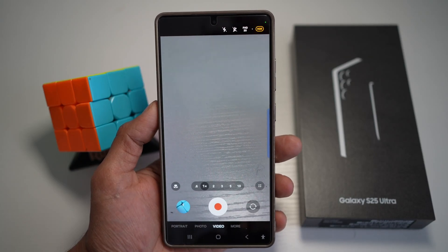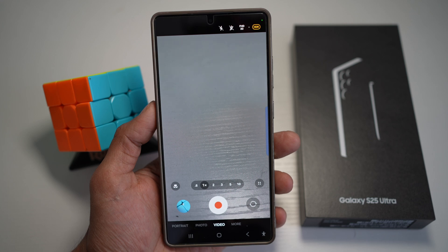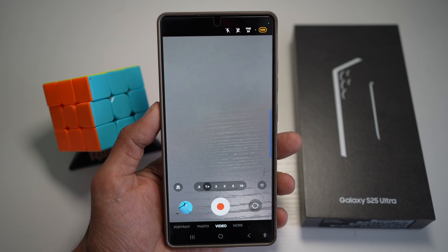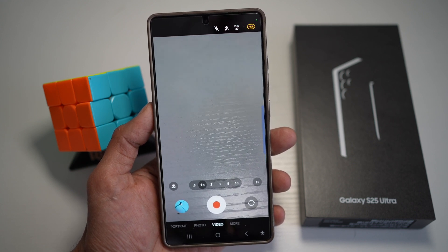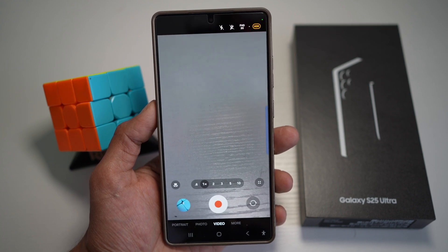Hi everyone, The Simple Dad here. In this video, I'll show you how to track people in video mode on your Samsung S25 Ultra. On your Samsung S25 Ultra, you have a feature called auto framing, which uses AI to detect and follow people during video recording, adjusting the frame dynamically to keep subjects centered. Let me show you how to turn this on.